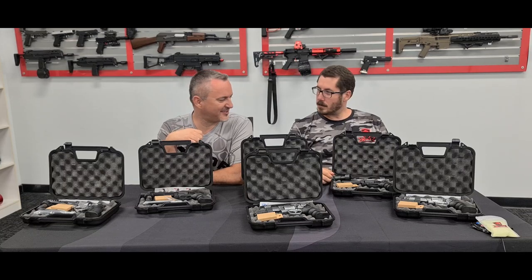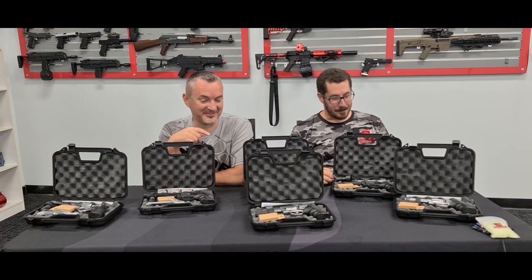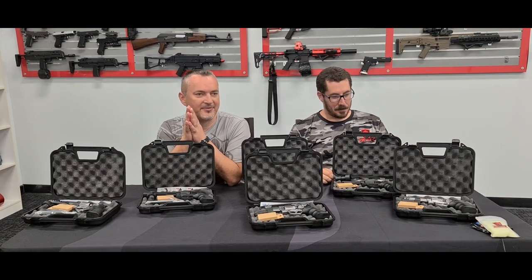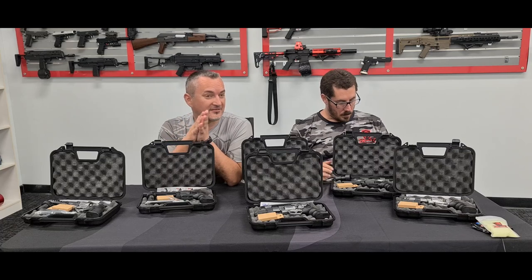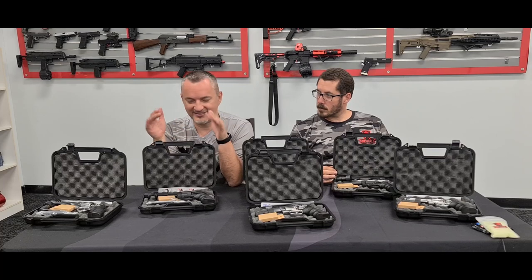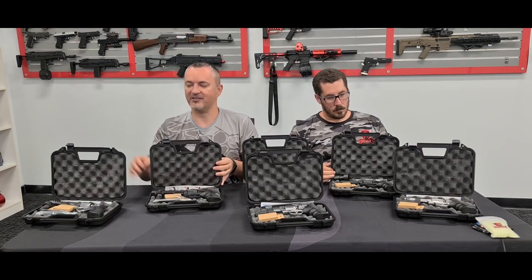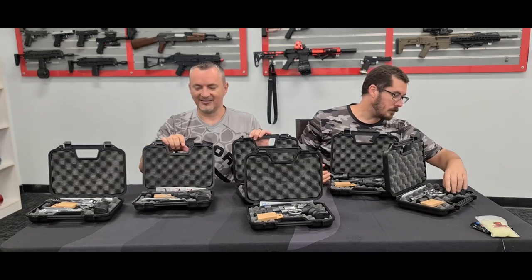What does SRC stand for? Sunlink Rainbow Company? Star Rainbow Company? I think I prefer SRC. SRC is an airsoft manufacturer that started in Taiwan around the early 90s. They started as a wholesaler and basically moved into manufacturing. Thanks to these guys we've got some very, very nice, well-made revolvers.